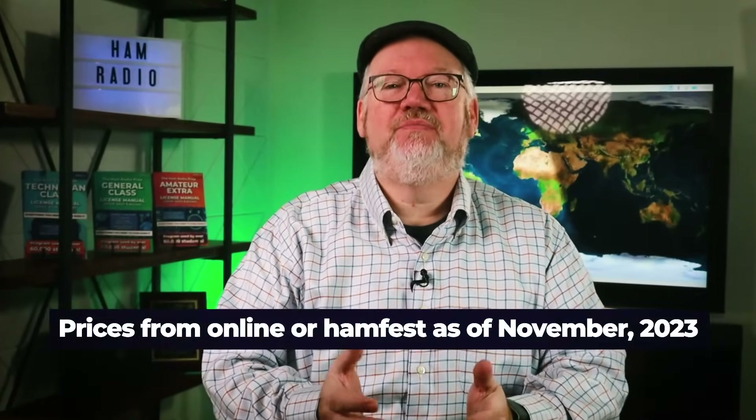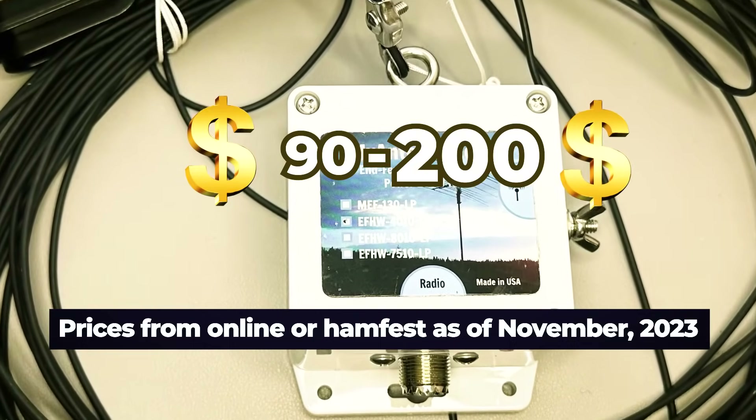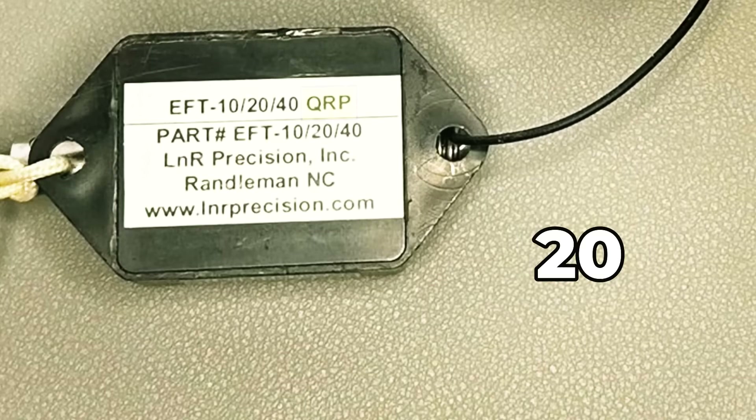How much will you spend? We've seen NFED half wave antennas cost anywhere from $90 to $200 depending on the parts it comes with and if it's single or multi-band. When choosing an NFED half wave, watch the power rating for the antenna so you don't deliver too much power and damage your equipment. Some companies make lightweight QRP versions that only support 20 watts, while others might support up to a kilowatt maximum if they're made with more robust parts.